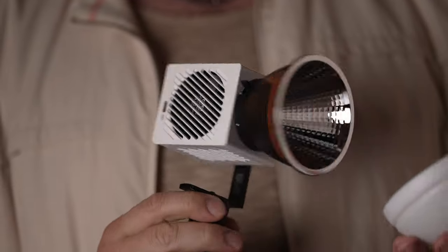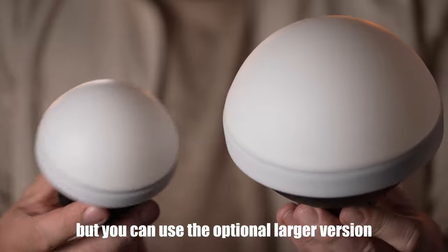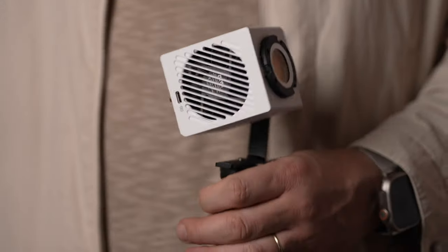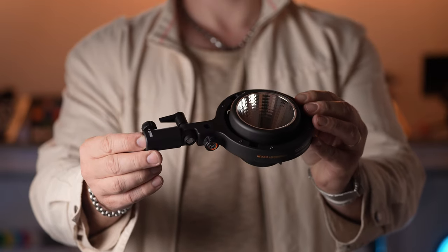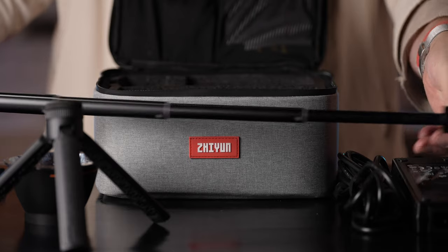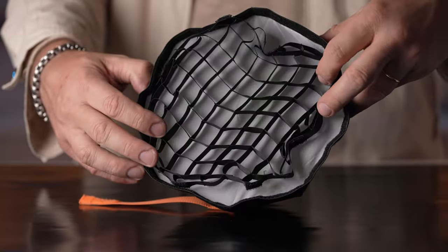The G60's reflector comes with a silicone diffuser. It seems that the X100 heats up a lot more, so the diffuser is not included to avoid accidents. Also included in the G60 kit is a tiny tabletop tripod that also functions as a handle. Among other optional accessories are a Bowens mount adapter with a built-in reflector, a telescoping handle, a tabletop tripod, a long bracket to attach multiple lights, a small softbox, and a medium-sized reflector with a silicone diffuser.